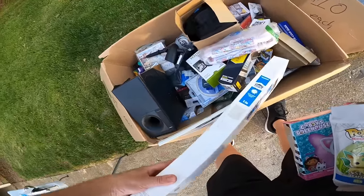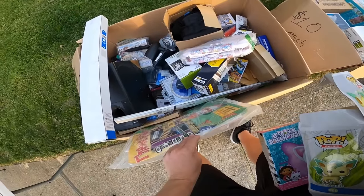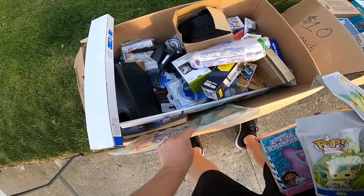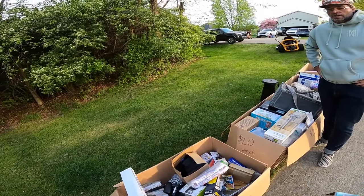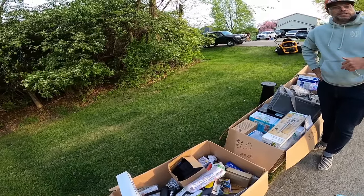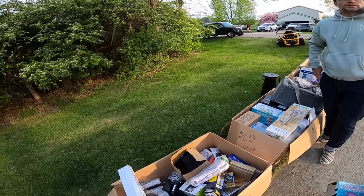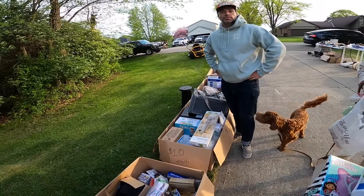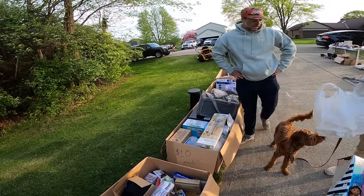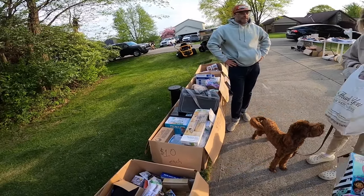You buy out like return pallets and stuff? Yeah, I bought a mystery pallet. Oh nice, did you make some good money on it? This is the first time I've sold it — it was one I just had in the garage. There was obviously some very valuable stuff in there, but it's not a big deal.